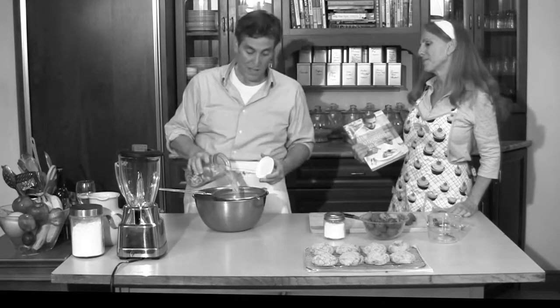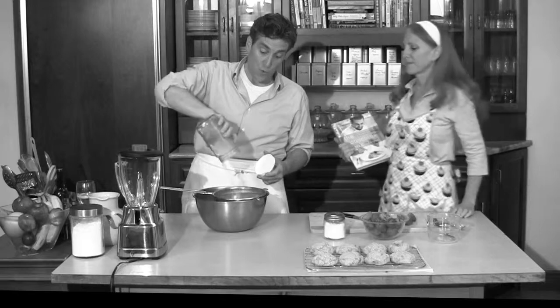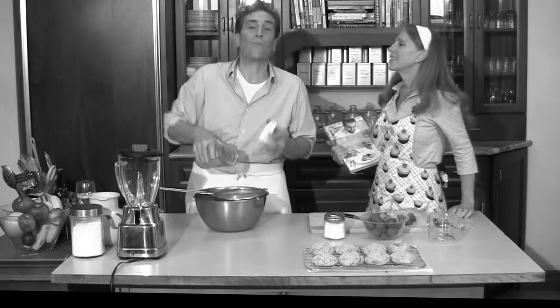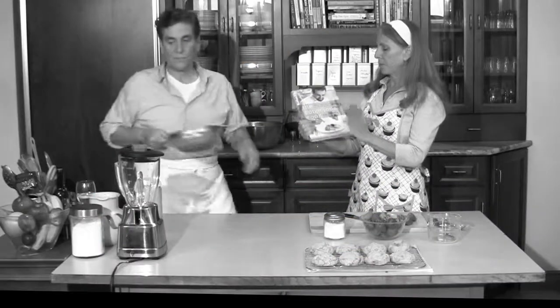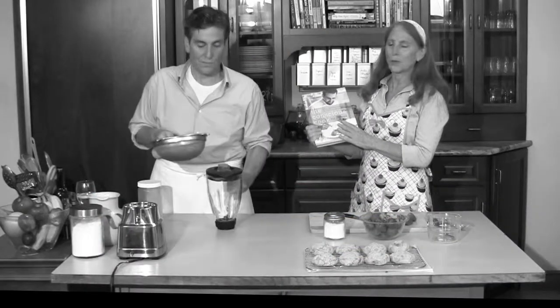I'm going to turn these raw cashews, after I drain them, into the most delicious cream — more delicious than any dairy cream I've ever had. Trust me, I've eaten a lot of dairy cream. The recipe is at Responsible Eating and Living dot com. There are many different variations, but it's so simple — it's just pretty much cashews and water. Gary learned about it from Tal Ronan's book.